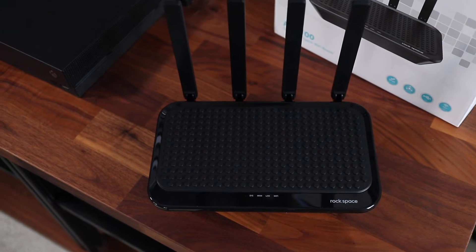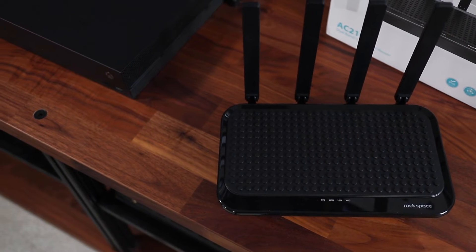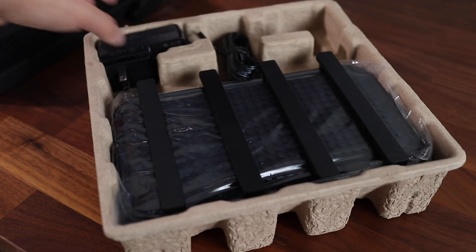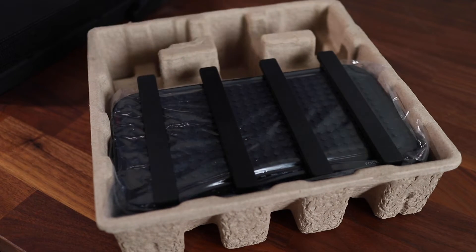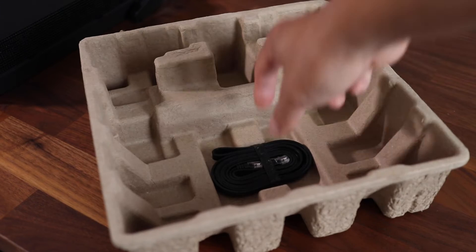This is a high speed router with more than 2,000 megabits per second combined on the 2.4 and 5 gigahertz signals. In the box it comes with instructions, a power cord, the AC2100 router, and an ethernet cable.